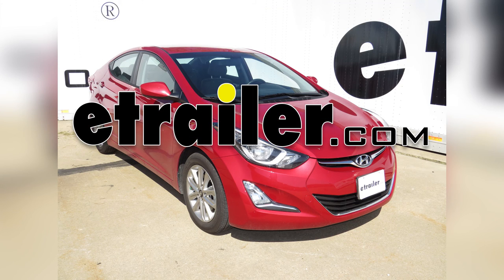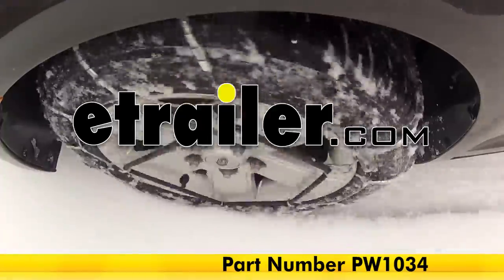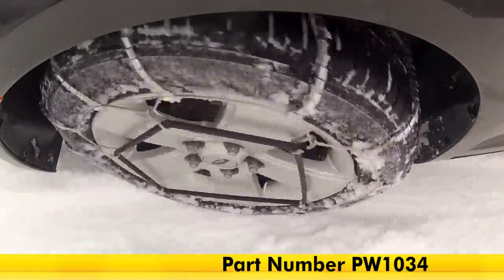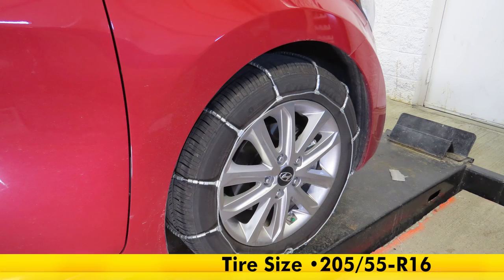Today on our 2015 Hyundai Elantra we're going to review and install the Glacier Cable Snow Tire Chains, part number PW1034. We'll be installing these on tire size 205/55/R16.